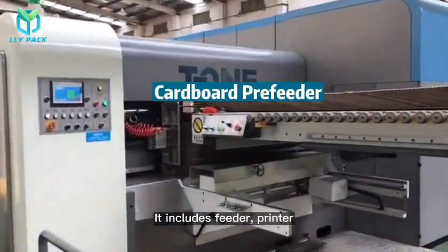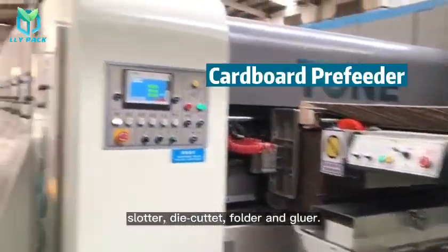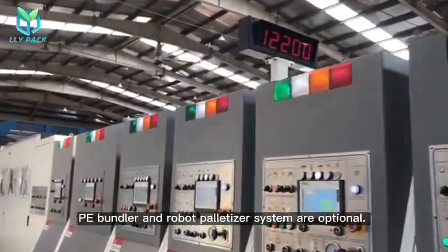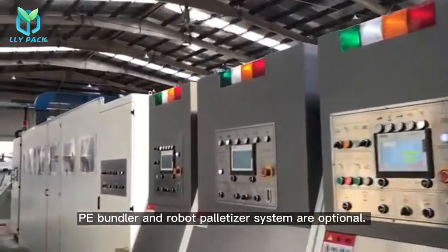What is FFG equipment? It includes Feeder, Printer, Slotter, Die Cutter, Folder and Gluer. Cardboard Pre-Feeder, PE Bundler and Robot Palletizer System are optional.